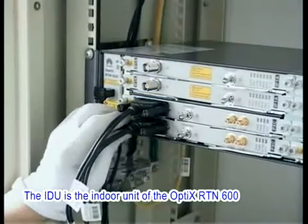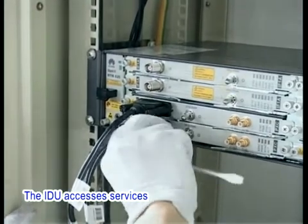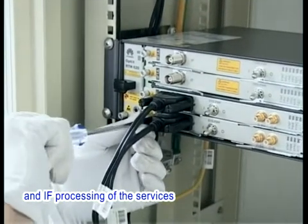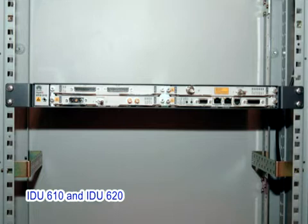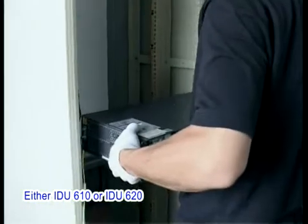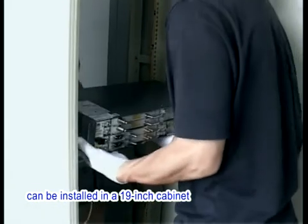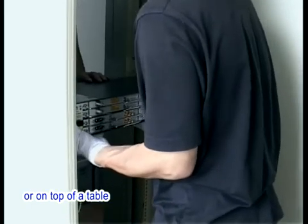The IDU is the indoor unit of the Optics RTN600. The IDU accesses services and performs multiplexing, demultiplexing, and IF processing of the services. The IDU is of two types: IDU 610 and IDU 620, at a height of 1 unit and 2 units respectively. Either IDU 610 or IDU 620 can be installed in a 19-inch cabinet, in an ETSI cabinet, on a wall, or on top of a table.